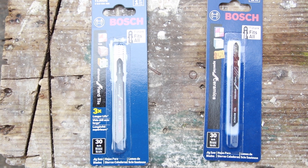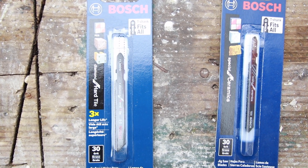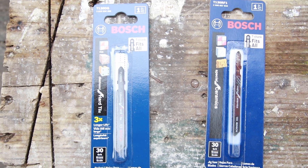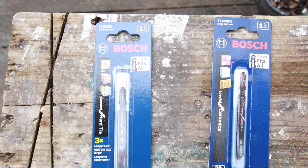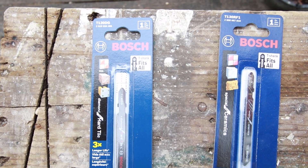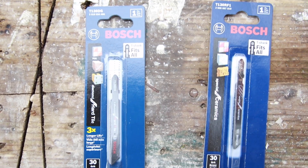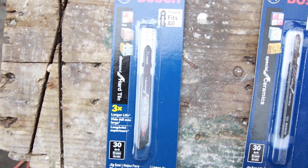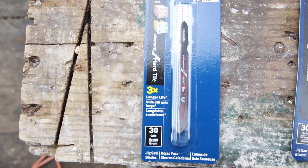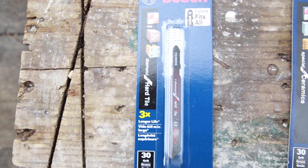These two jigsaw blades can be used for cutting tile. A common mistake is that people tend to buy the T130 RF1 jigsaw blade, which is not as strong as the one on the left, which is the T130 DG. Notice that it's got three times longer life and it's made for hard tile — it's a diamond blade made for hard tile.